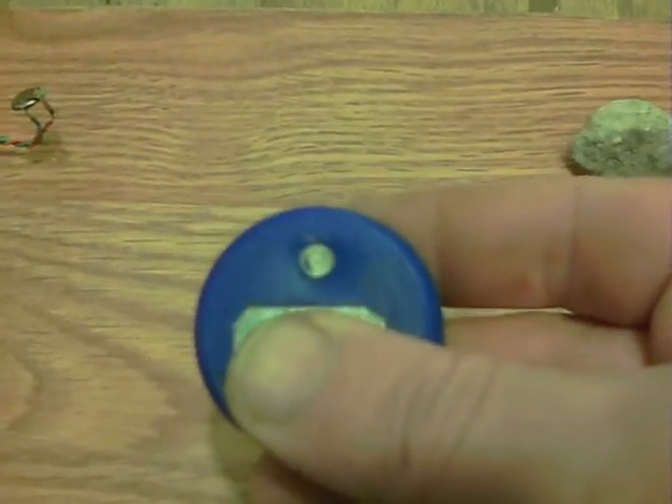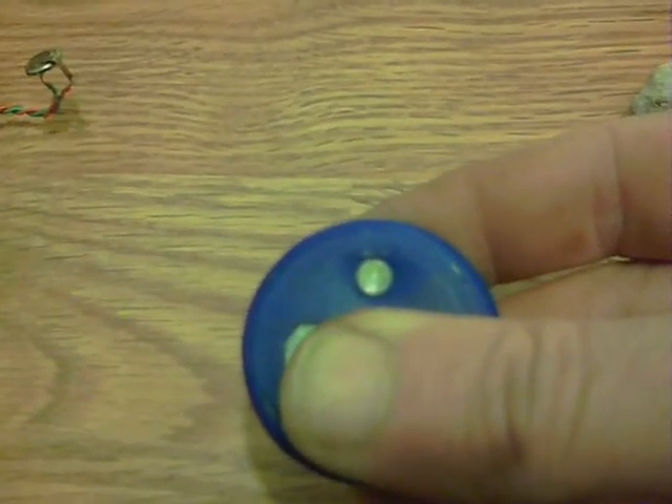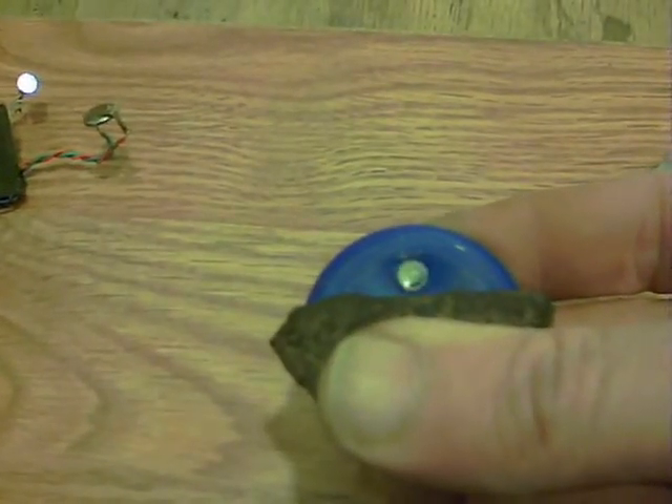If I just press both of these with my hand, nothing happens. If I put a conductive rock there - that one perhaps - and press, there we go, the light starts up and it shows that that rock is conductive. If we get another one, this big one, put that on there - same type, that's hematite - and off it goes, flashing away.